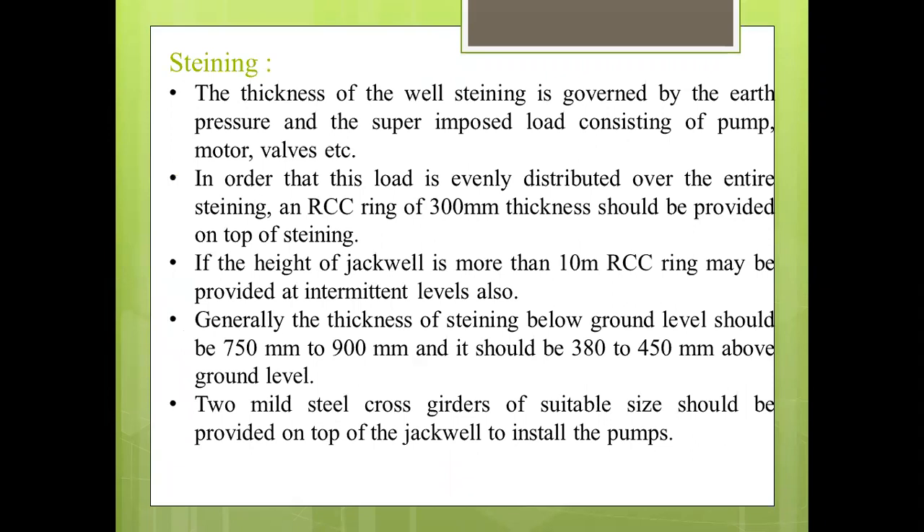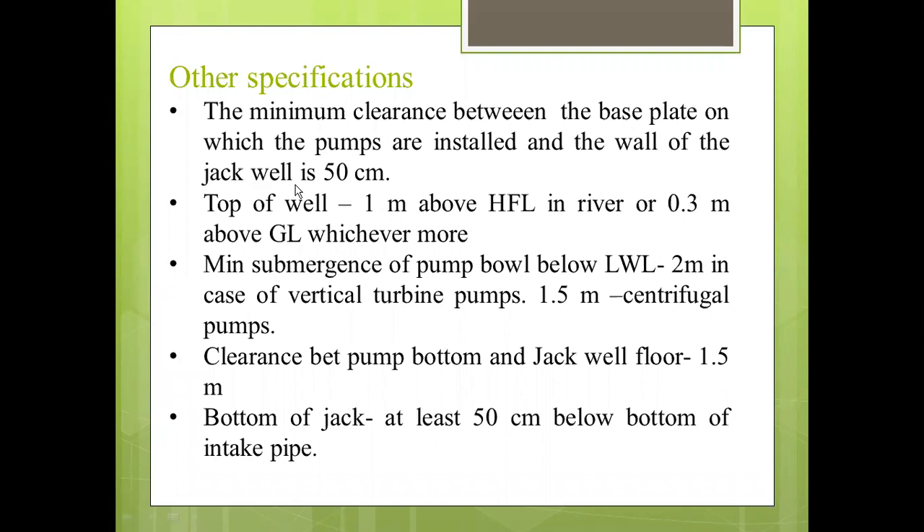Generally, the thickness of steining below ground level should be 750 to 900 mm, and it should be 380 to 450 mm above the ground level. Two mild steel cross girders of suitable size should be provided on the top of the Jackwell to install the pumps. The minimum clearance between the base plate on which the pumps are installed and the wall of the Jackwell is 50 cm. The top of the well is 1 meter above the highest flood level in the river or 0.3 meter above the ground level, whichever is more.